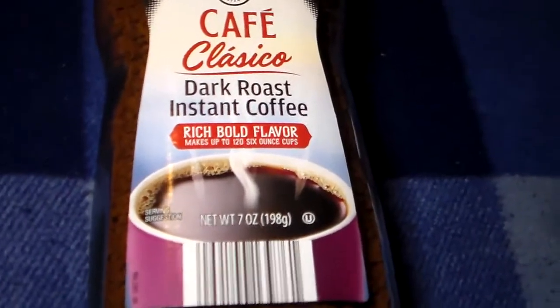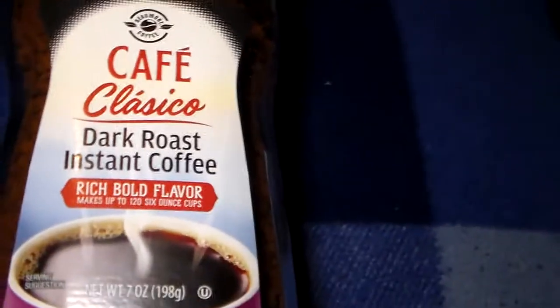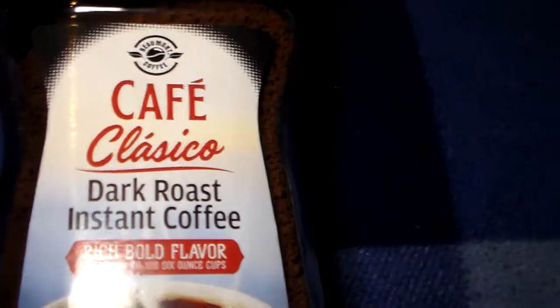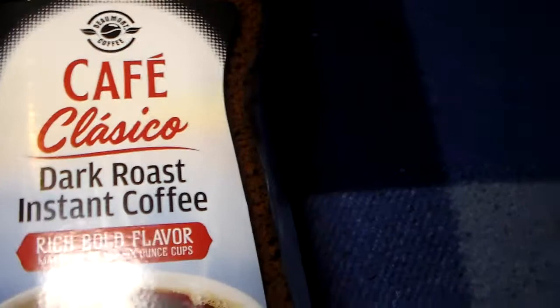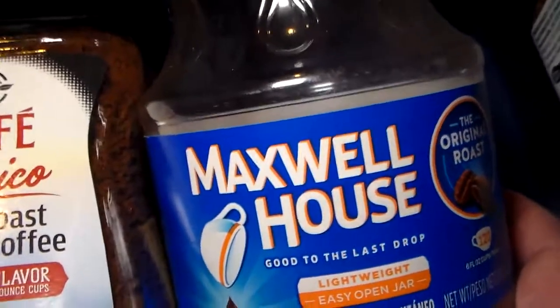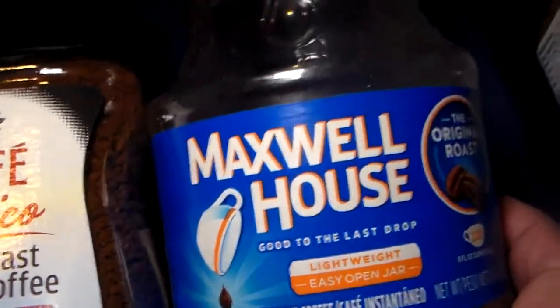All right, found my camping coffee. I usually like to have an instant coffee when I go camping that doesn't take hot water to get going. This one I can put into cold water and it'll mix pretty good. That's what I used to have with this one, and I can't find them anymore — haven't found it for a year now or more.